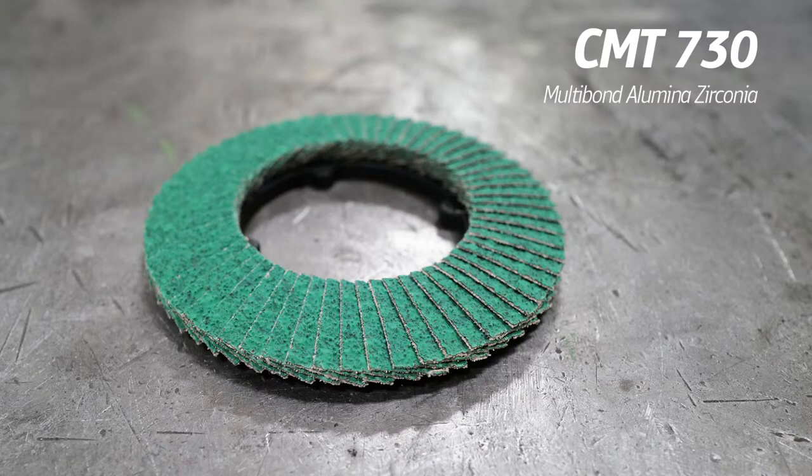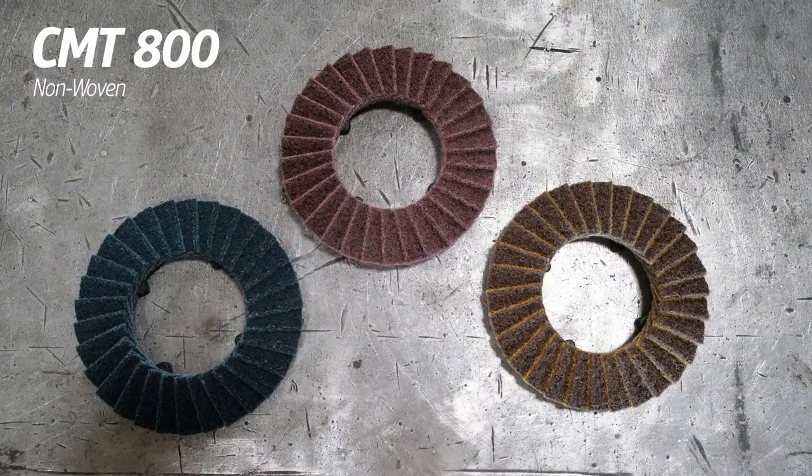Lastly, we have the CMT 800, which is a non-woven disc. We offer it in three different densities. The coarse is a brownish color — dense enough for deburring, leaving a heavier scratch. The medium — the crowd favorite — is a maroon or reddish color. It's the happy medium, leaving a good finish and minimal deburring, getting you toward a satin finish. The fine is blue — purely for finish and blending, leaving the shiniest finish with the least scratches.